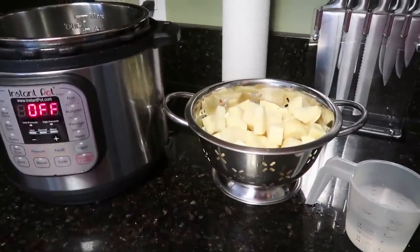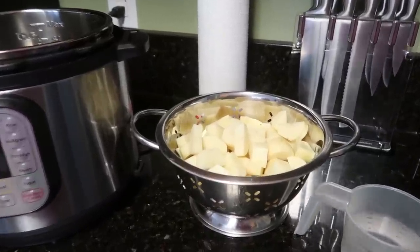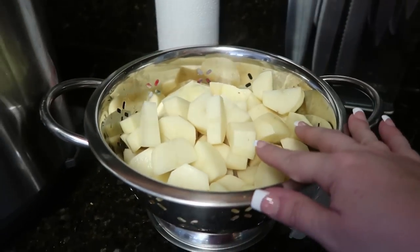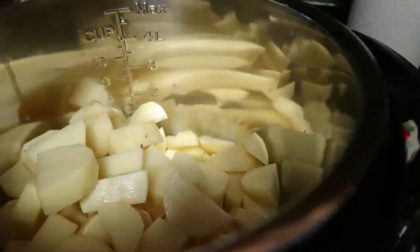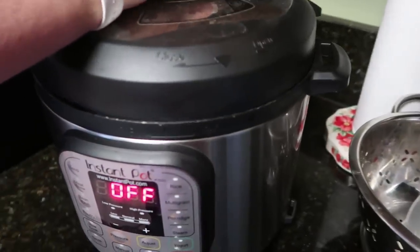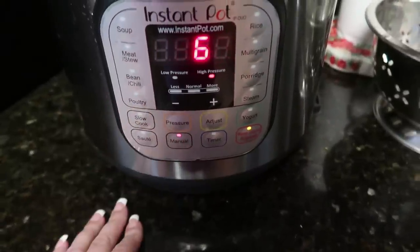Last of the five easy recipes is mashed potatoes — and these mashed potatoes do not require any draining. I have about two pounds of peeled and chopped potatoes and one cup of water. I'm going to add my potatoes to the Instant Pot and then my one cup of water. I'll even these out a bit, add my lid, close it up, make sure it is sealing, and then hit that manual button for six minutes.